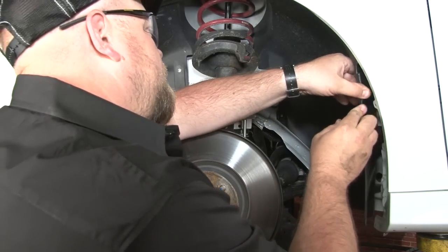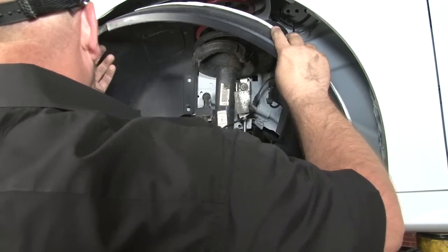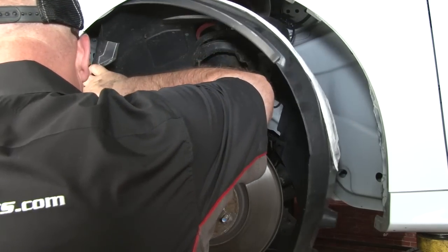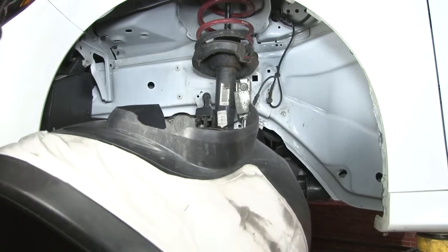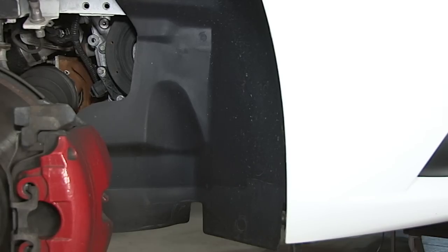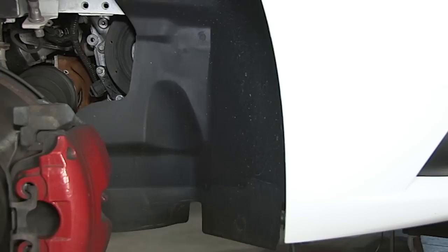Now we're going to remove the fender liner. On the passenger side, you don't have to remove the entire fender liner but you do have to separate it from the bumper to make it easier to get it off. Start with this screw here and two underneath.